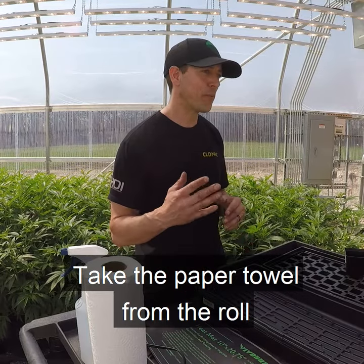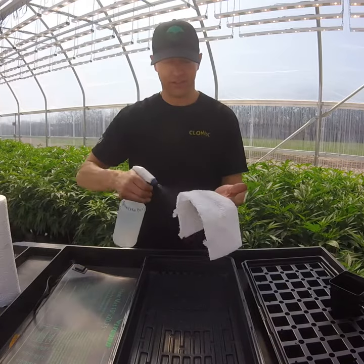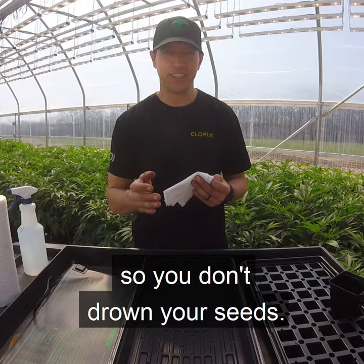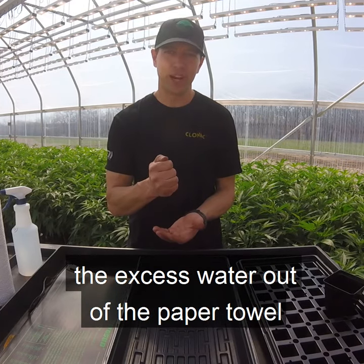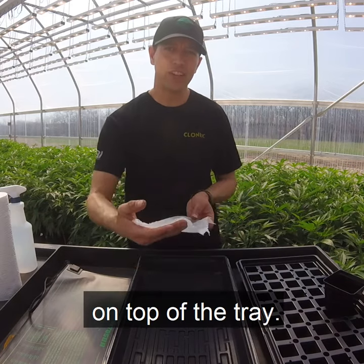Take a paper towel from the roll and wet it with warm water. You want to have just enough moisture so you don't drown your seeds. The rule of thumb is to lightly squeeze the excess water out of the paper towel until it's not dripping. Put your wet paper towel flat on top of the tray.